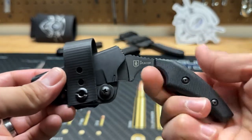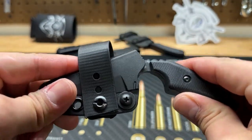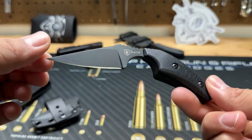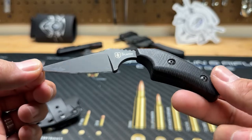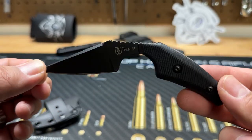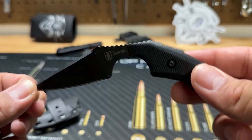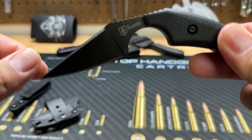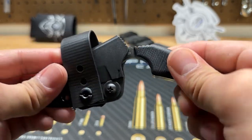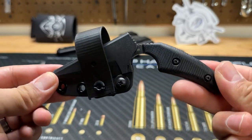It cost me $79.99 at the time; currently I believe it's $89.99. I highly recommend the blade though. If you're not into EDC knives and you want a starting knife to add to your EDC, I'd recommend checking out Warrior Poet Society or even ShivWorks — I have a couple of videos coming out about ShivWorks knives as well.